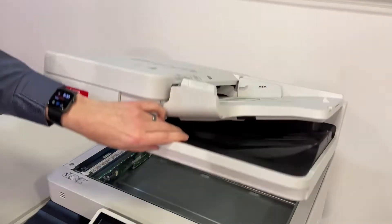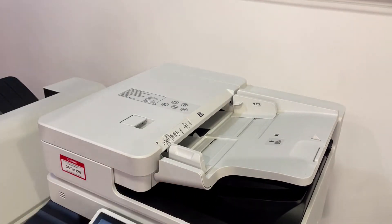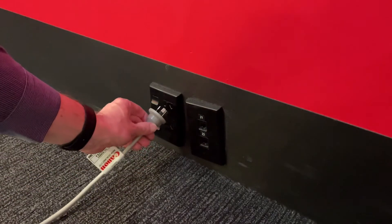Close the covers. Connect the machine back to the power and power on.